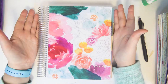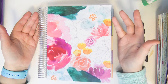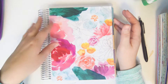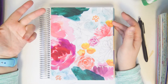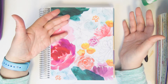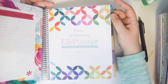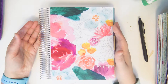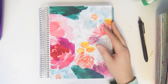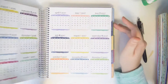I use my Happy Planner as my main planner because I feel like it's a little bit more versatile than the Erin Condren's, just because you can use the Me & My Big Ideas stickers and the Erin Condren stickers in the Happy Planner. In this planner you can't put the Me & My Big Ideas stickers because they don't fit — they're too long. So it took me some time to figure out what I was going to do with this, but I finally figured it out.